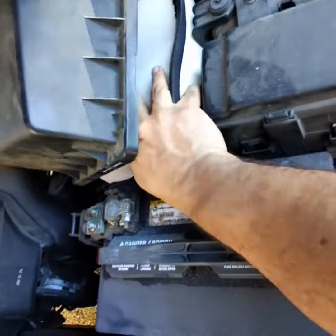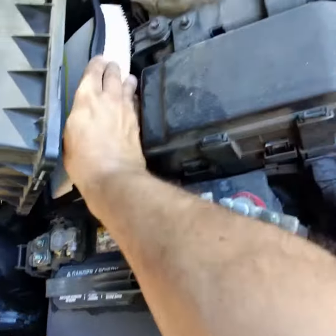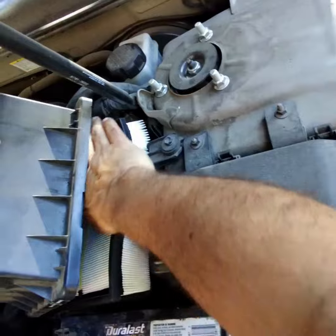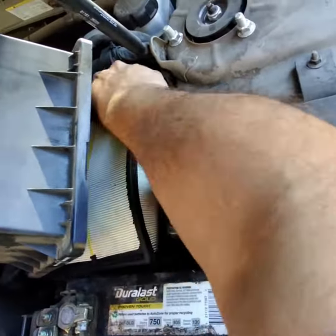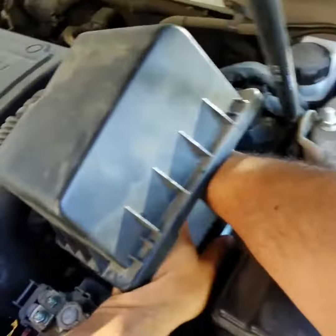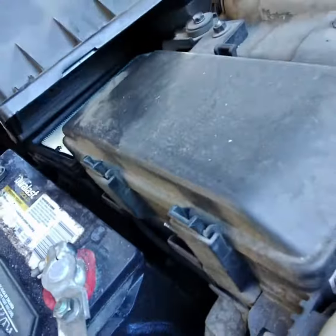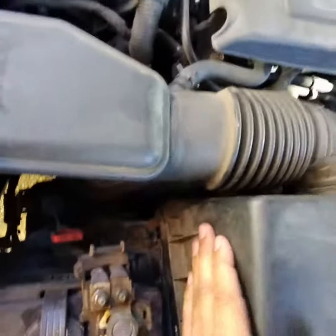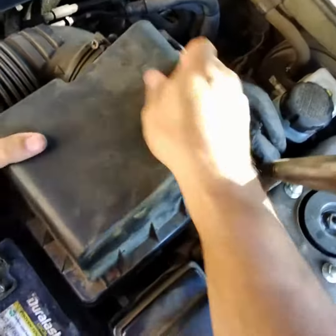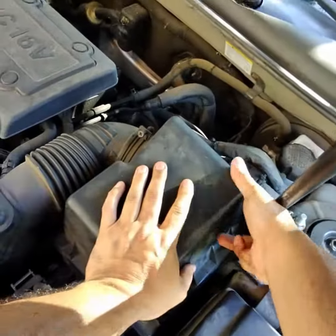I've got to work it in. There you go. Once you know it's flat, looks good. Let's carefully put everything back on and snap everything back into place.